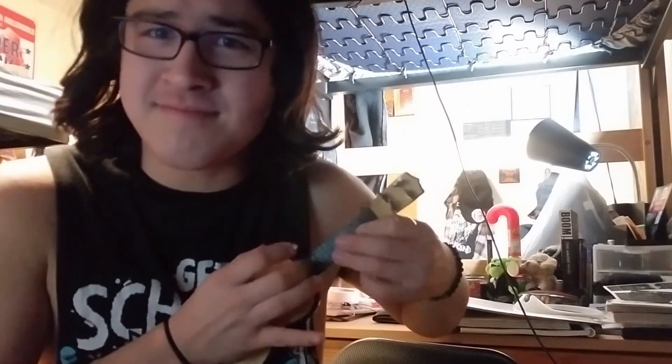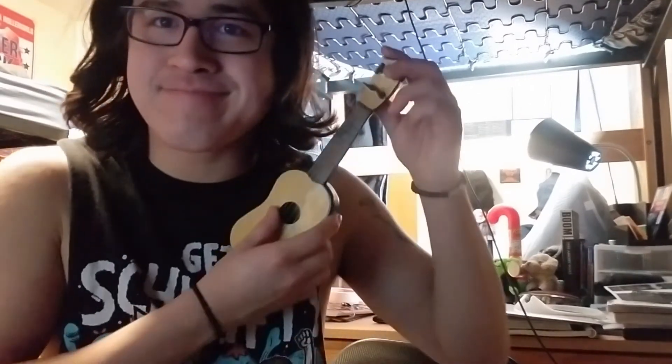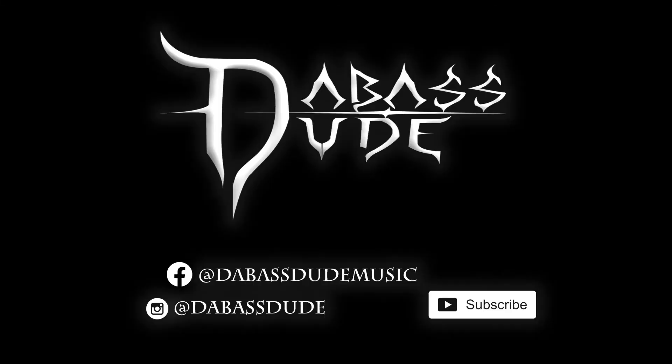I'm just gonna play some Van Halen. I'm kind of tired — it's currently almost 2 in the morning after I cranked out some homework. But that's gonna have to do it for this week's episode of Gear Talks, where I believe all gear is a story, so I ask you: what's yours? I'll see you next time.